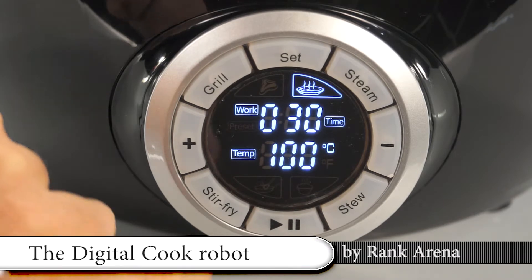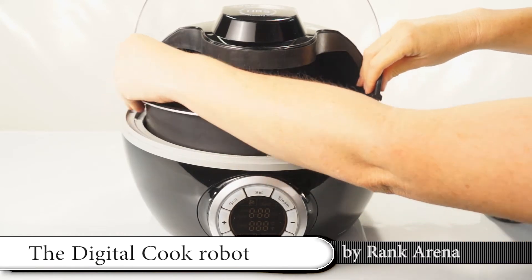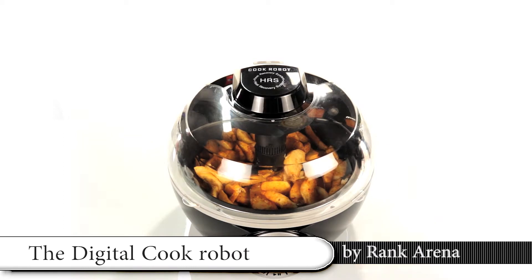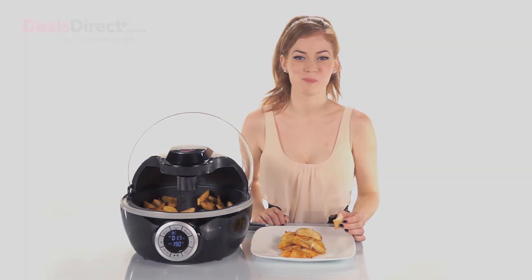When the food is ready, it will beep three times. The non-stick lift-out pan makes it a breeze to clean. The large transparent lid allows you to watch the food cooking. Enjoy delicious food the easy way with the Digital Cook Robot.